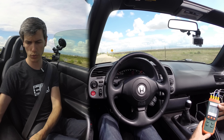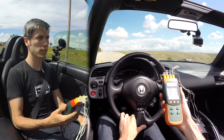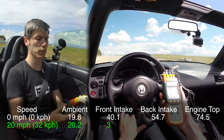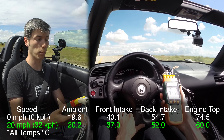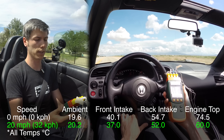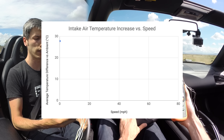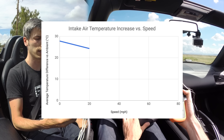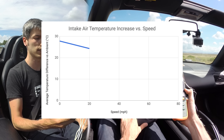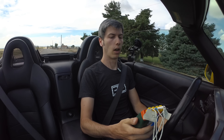Cruising at about 20 miles an hour, we've got about a 17 degree difference between outside temperature and the front of the intake, and the back of the intake is about 30 degrees warmer than the very front of the car. Best case scenario, you could be dropping probably 30 to 35 degrees Celsius by having the intake mounted directly up front. On average, probably somewhere around a 20 degree temperature differential at 20 miles an hour. We're going to speed up to 40 and see what it says.